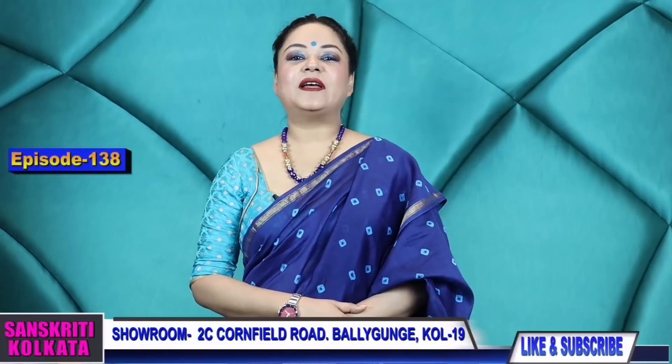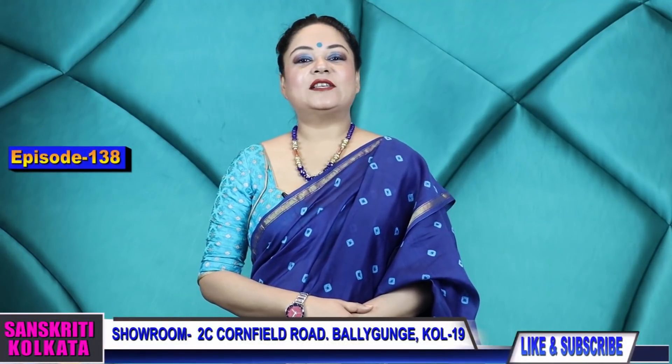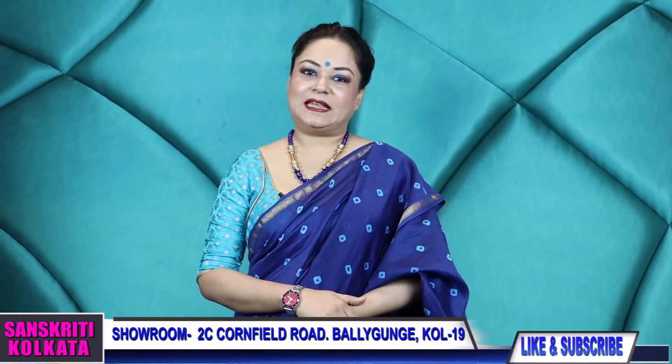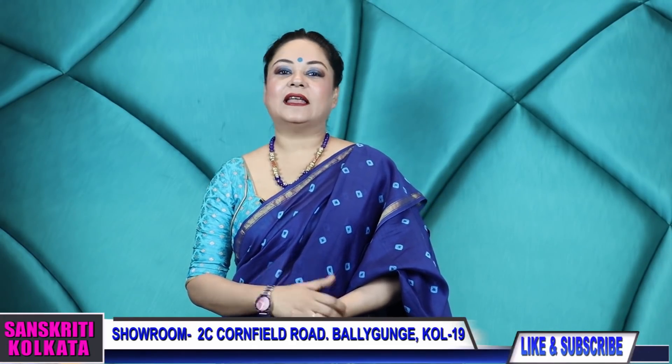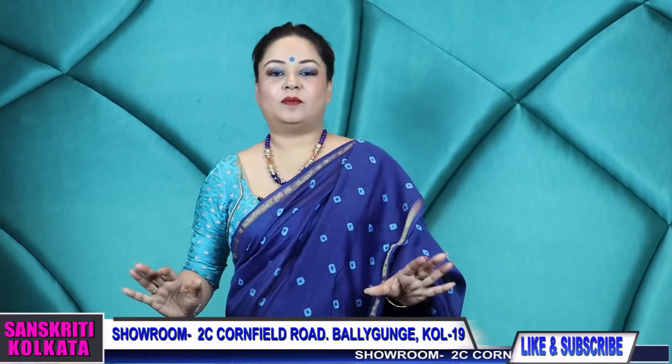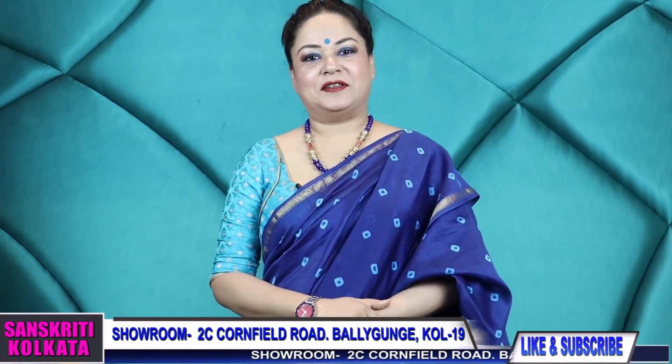Sanskriti Kolkata's 138th episode is on budget-friendly sarees in chanderi, bandhej, cotton kalamkari, and some lovely floral prints — all pocket-friendly sarees I'll be showing you this time.